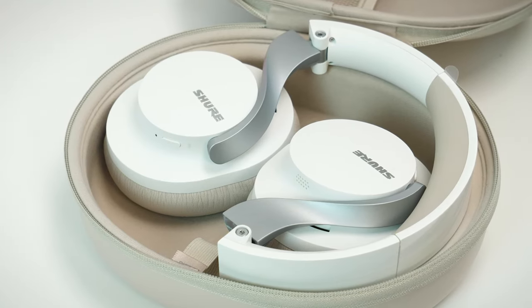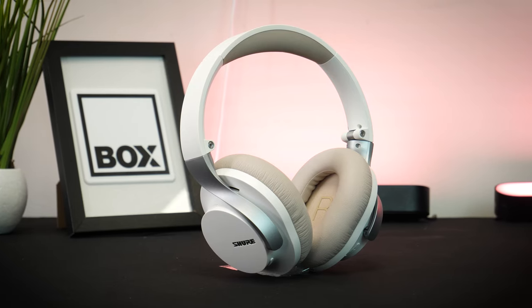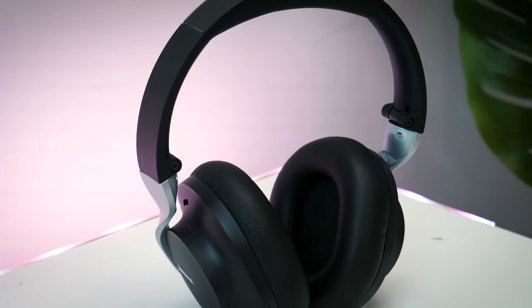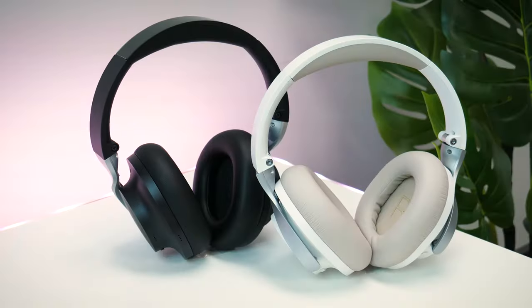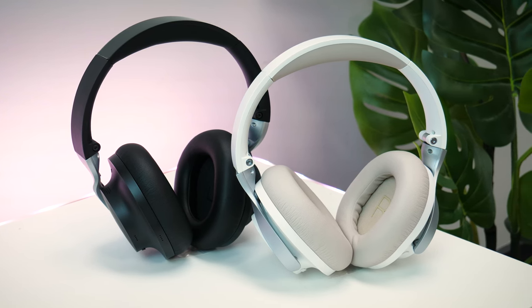You'll only find two subtle Shure logos in sight, leaving the majority of the design nice and clean. The overall shape is also quite interesting, going for that fluid, round look and feel with no sharp edges in sight. It comes in two colour variations, a white and tan look as well as your classic all black, perfect for marrying into any style.